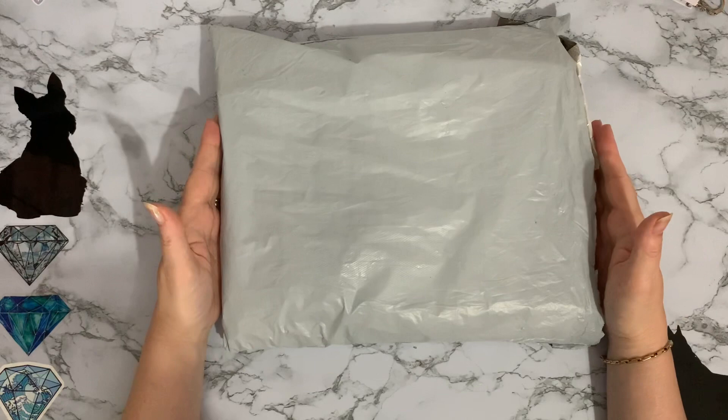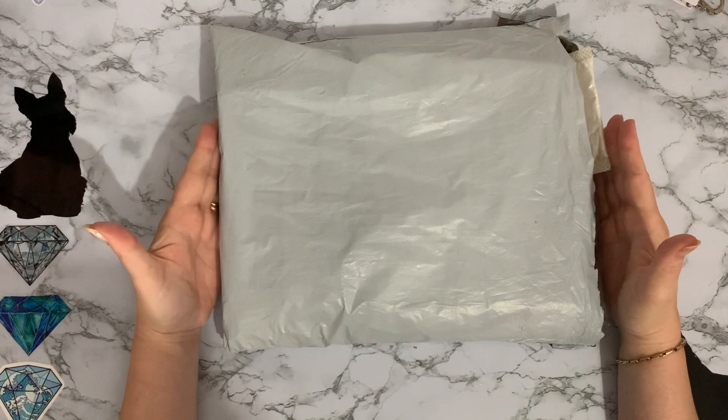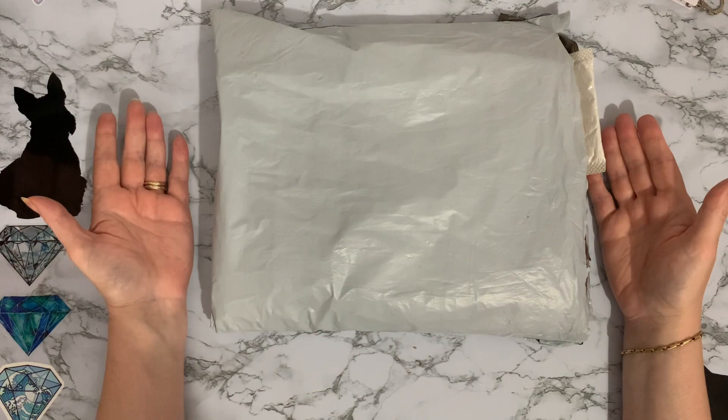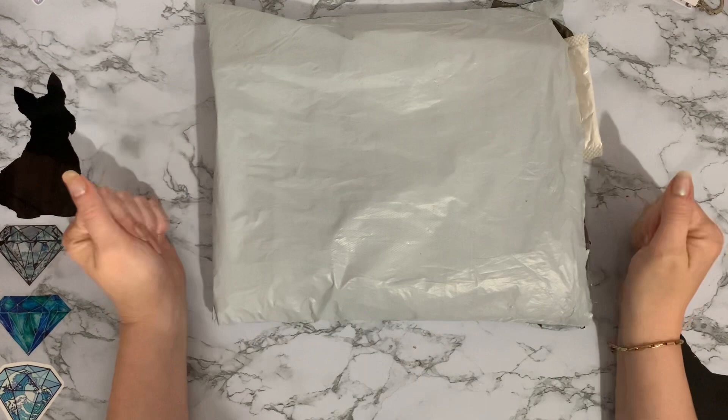Hi everyone, Liz here. Thanks for stopping by. I've got an exciting parcel today from everydayedeals.com. They asked me to review some of their products, so I said yes. They've been sent to me free of charge, but as always I will do an honest review on the products.